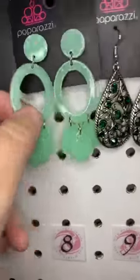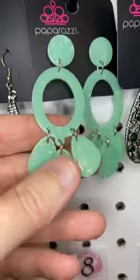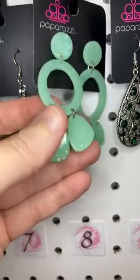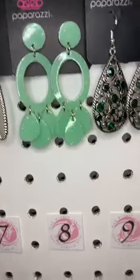Number eight — this is one of my favorite ones, you guys. It's a minty green post and it's acrylic. These are super lightweight. You've got the little acrylic beads hanging from that ring, and then it has a post setting.